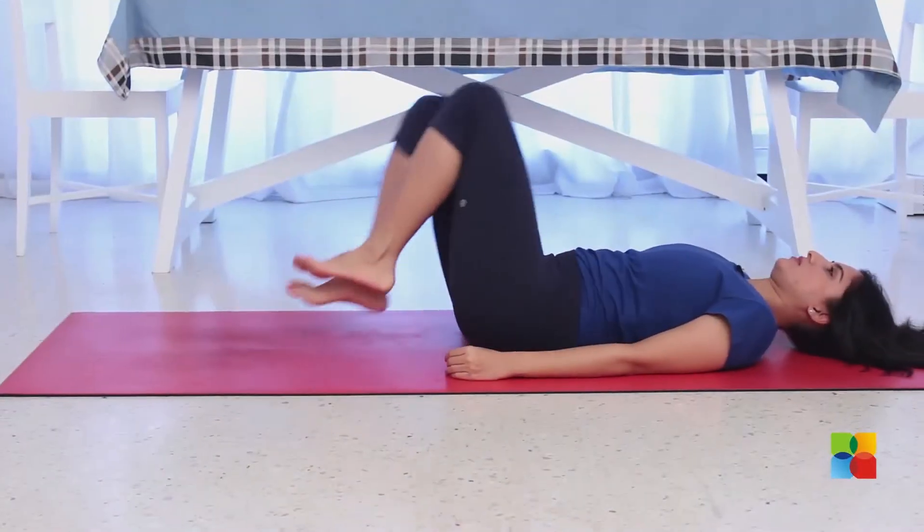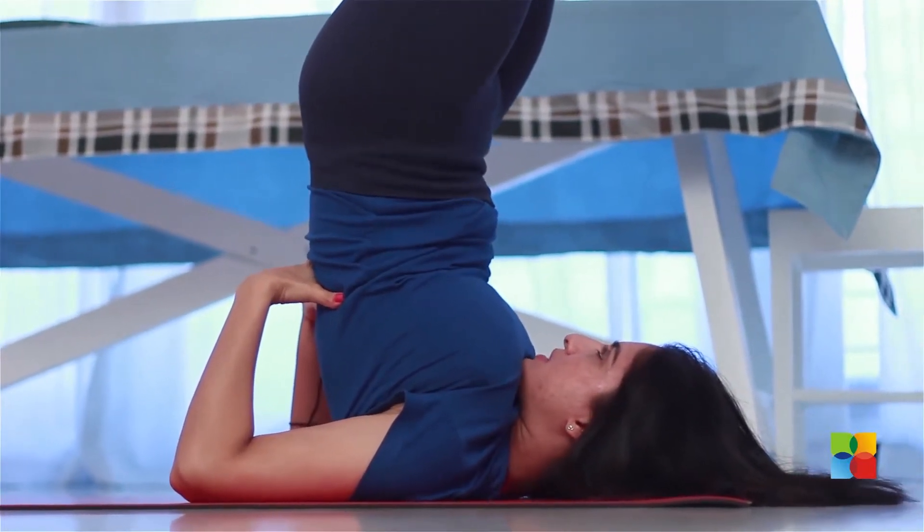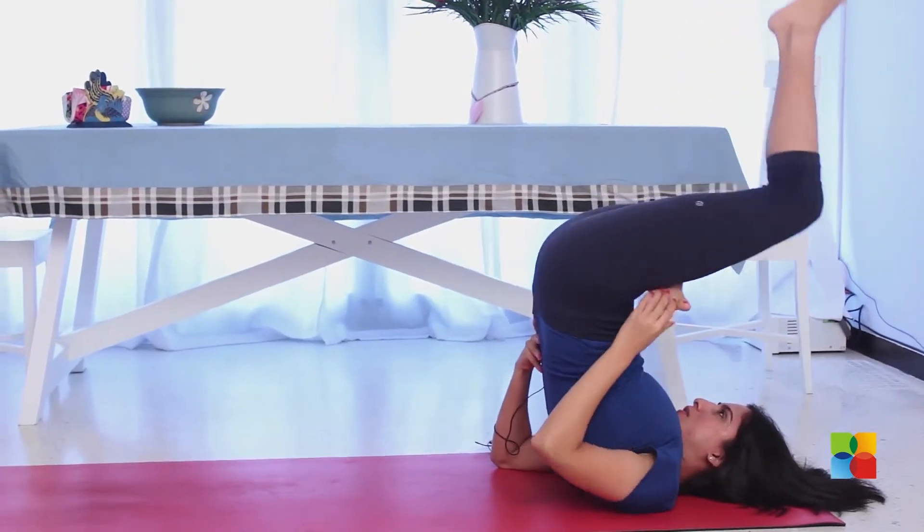The padmasana in sarvangasana. Go into sarvangasana and from the sarvangasana try your lotus position, your padmasana.